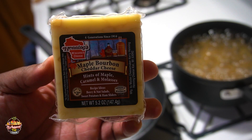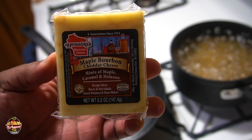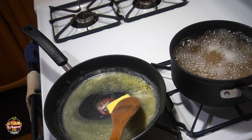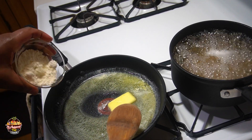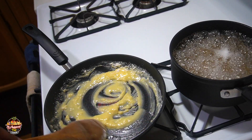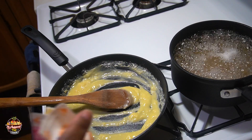It's maple bourbon cheddar cheese — it has hints of maple, caramel, and molasses. The butter is melting down. I'm gonna go ahead and add about a couple of flour and some dairy cream.